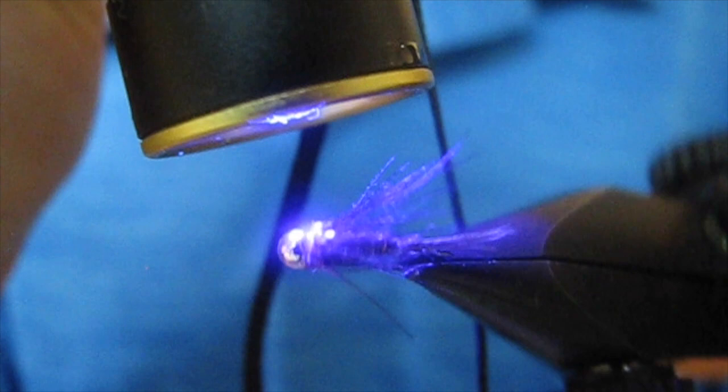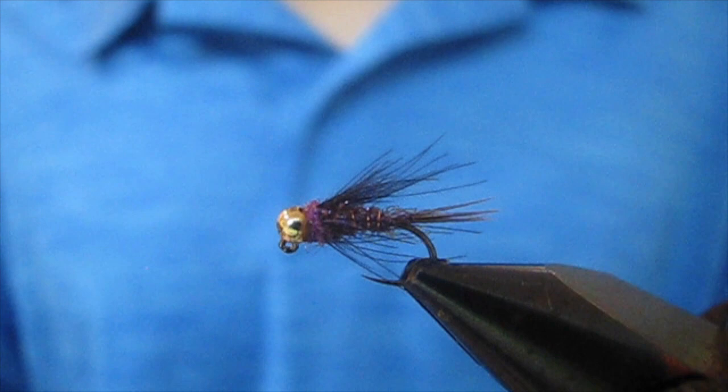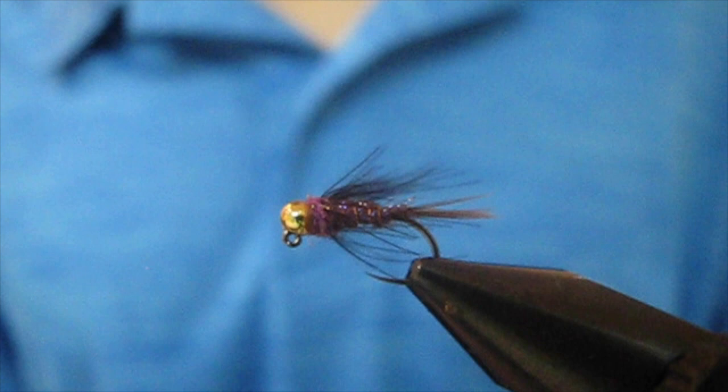There you go — nice Duracell. This fly is one of my confidence patterns now. I've caught a ton of fish on it: brown, brook, rainbow — you name it. So tie up a few. You can use smaller or larger beads to help you get down in the water. Tie up a few, have fun, and catch some fish.